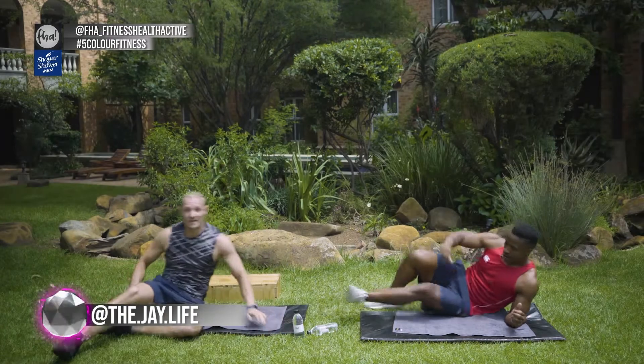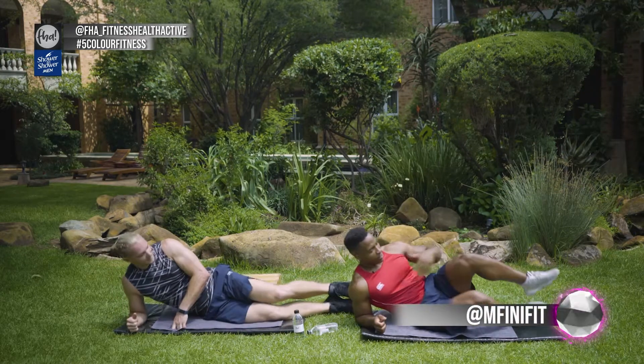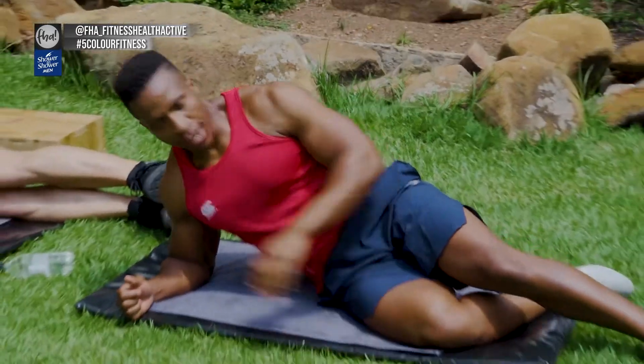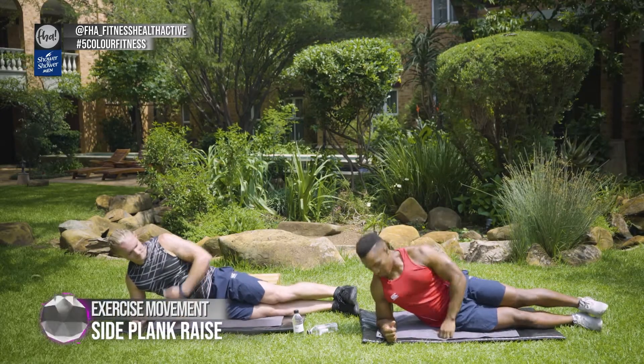Remember to follow FHA Underscore Fitness Health Active, myself The Jay Life, and Telo, and FiniFit. For beginners, I want you to shorten your lever a bit — make sure you're bending that inner leg so you've got your knee bent and you're pushing off the knee the whole time to give you a bit of a lever. Otherwise you'll be straight the whole time and challenging yourself.